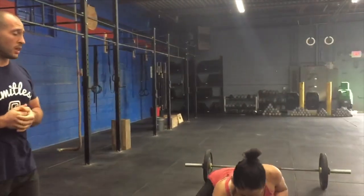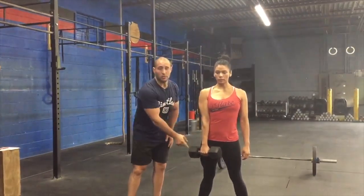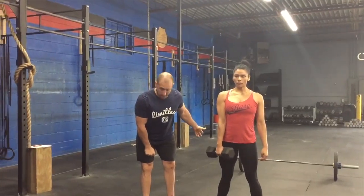Coach Angelo here talking about the hang dumbbell power snatch. This is a variation for the fitness group this cycle to help develop explosive power and also what it feels like to drop under something with the snatch, without the mobility restrictions of using a barbell. We're going to do this from the hang position — anywhere from above the knee to the thigh. We'd prefer you load it back to at least mid-thigh.